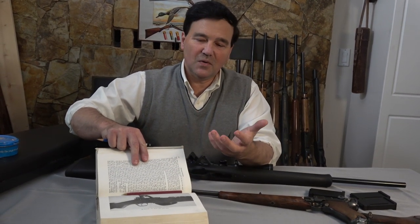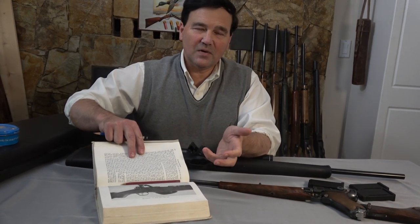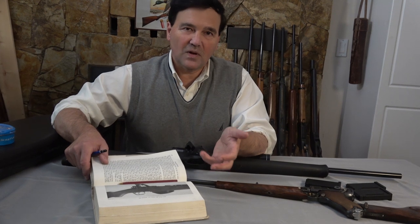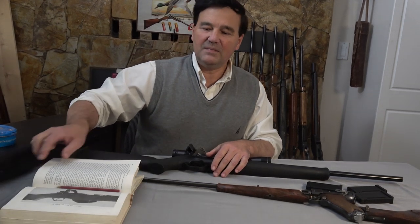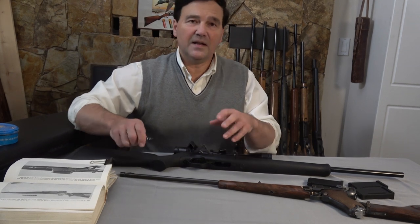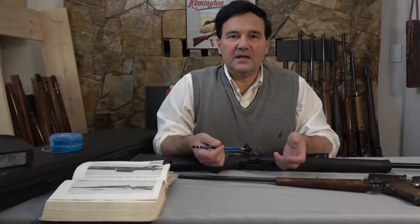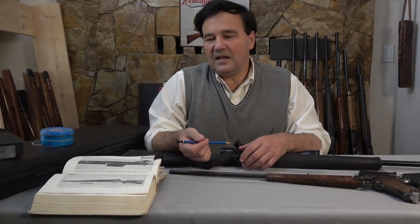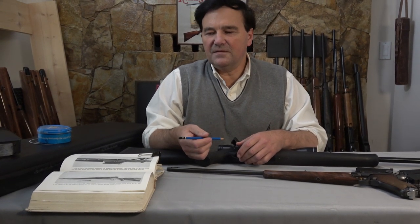As a further footnote, if any of you own an 1873 lever action Winchester, that actually is the same toggle action except the toggles collapse to the bottom when you work the lever. I think it's a very compelling way of delaying the opening of the action. With a semi-automatic rifle, all you're trying to do is delay the opening of the action until the bullet has exited the muzzle, because then the pressure is equalized with the atmosphere, and this energy from the cartridge can be stored in springs.